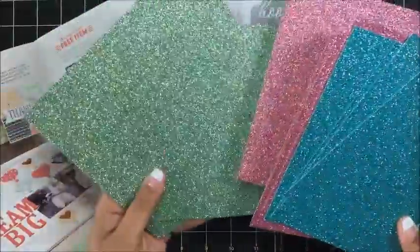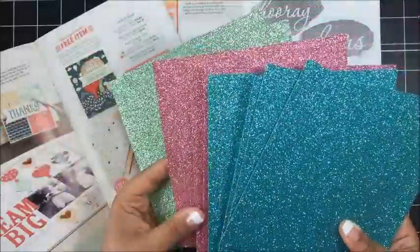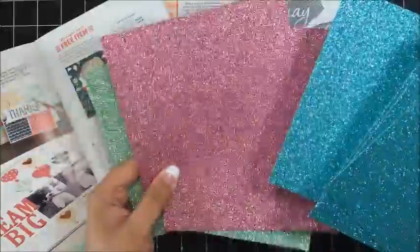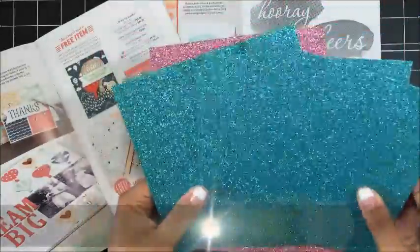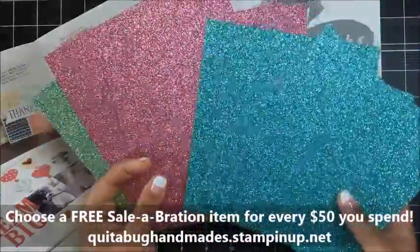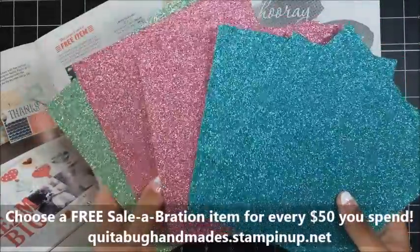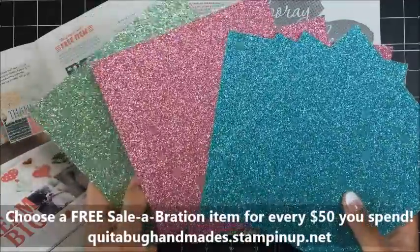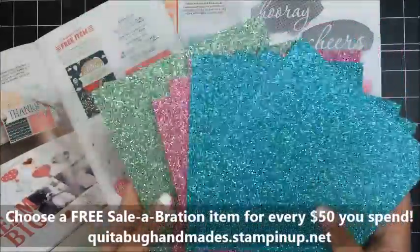The colors are Mint Macaron, then there's a retiring in-color, Sweet Sugar Plum which is one of our new in-colors, and Bermuda Bay — it's absolutely beautiful. If you have not gotten this yet, I would recommend placing your $50 order today so that you can get your free Glimmer paper.